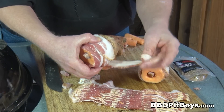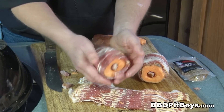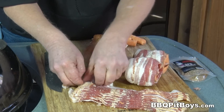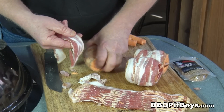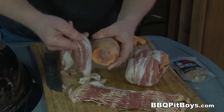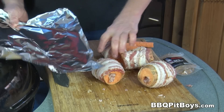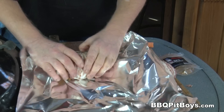As this bacon cooks, it will literally fuse to the skin of the potato. You gotta definitely check it out. You get the picture — the sweet potato's been wrapped in bacon and stuffed.